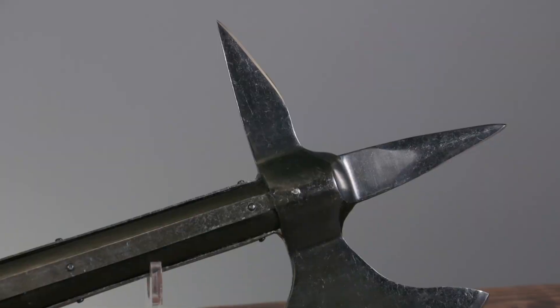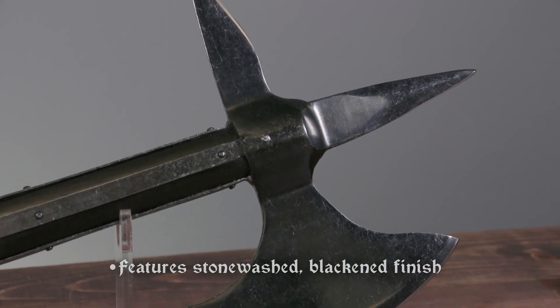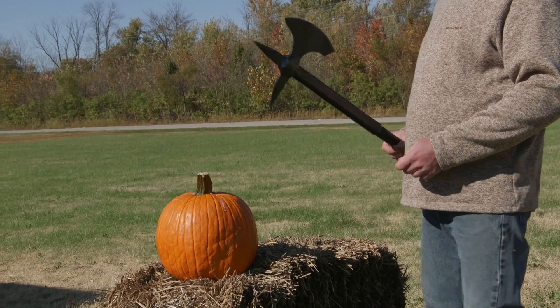The axe head and long langets have a blackened stonewashed finish that makes this weapon stand out in any collection or display. But this weapon is for more than just show — let's see how this axe really swings.